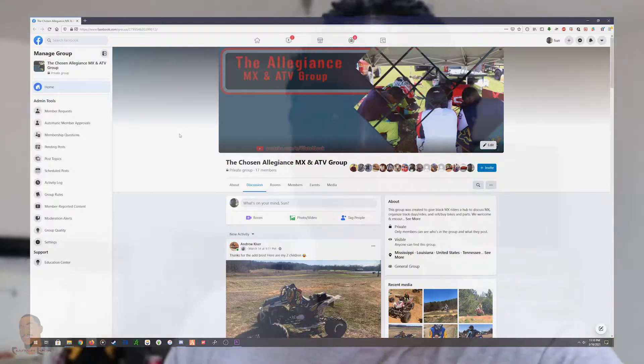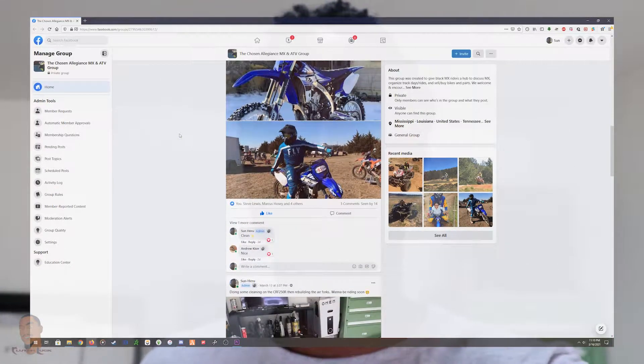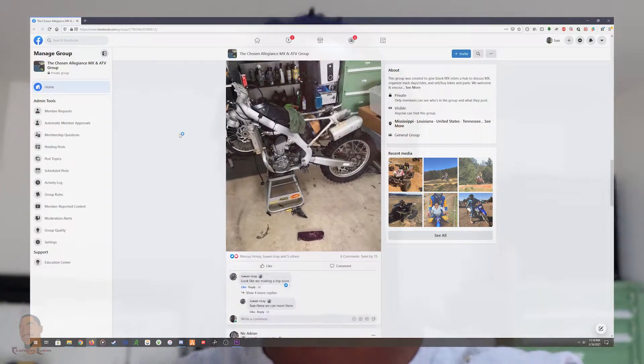What's up YouTube, today I'm gonna be working on my triple clamps, gonna be trying to polish them up. Before we get into today, check out the Chosen Allegiance ATV and motocross Facebook group. I'm gonna link it down in the description. Go join the group, and also join my Discord where we're gonna be playing bikes and stuff.